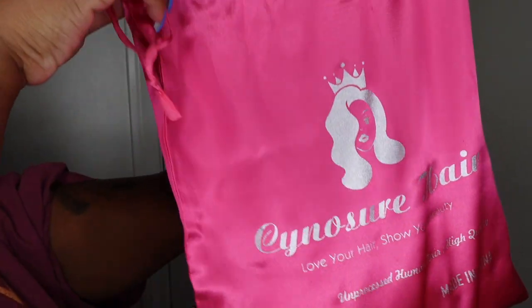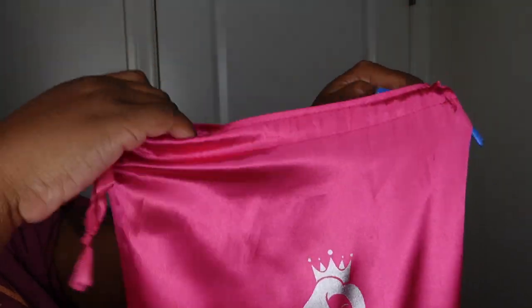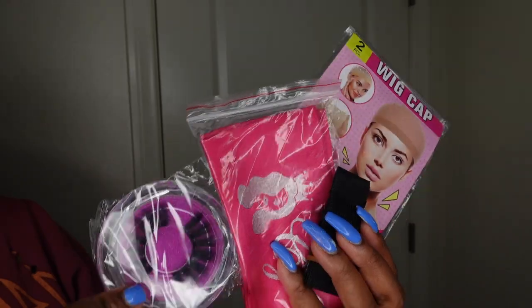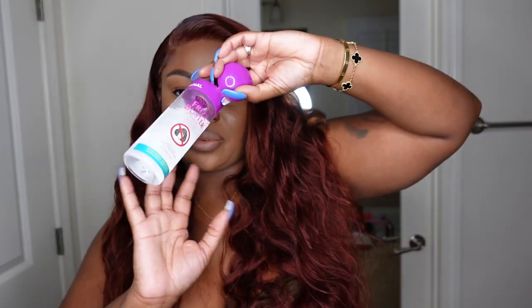I almost forgot to show you guys the packaging — here it is. This is the dress bag the wig came in and all of the free goodies they included. Be sure to check them out directly in the description box. I did use my favorite serum — that was my mom's favorite back in the day, an oldie but goodie, so I'll have that linked below as well. Thank you guys so much for watching. Hope you're having a great holiday season — whether you celebrate Christmas, Kwanzaa, Hanukkah, or whatever it may be — I hope you're enjoying family, the weather, the food, and so forth. I'll see you in the next one. Smooches!